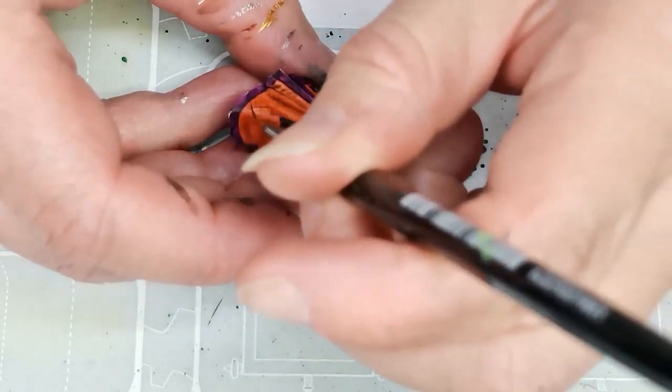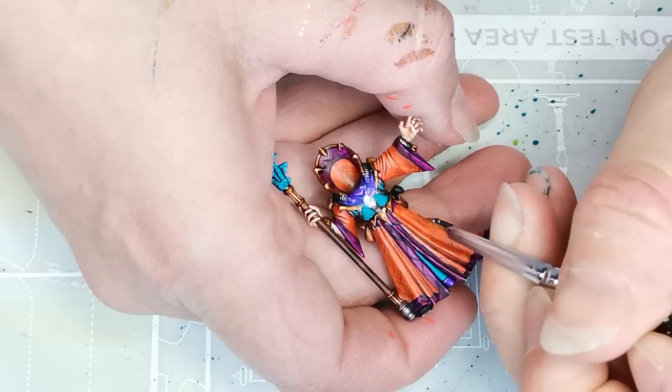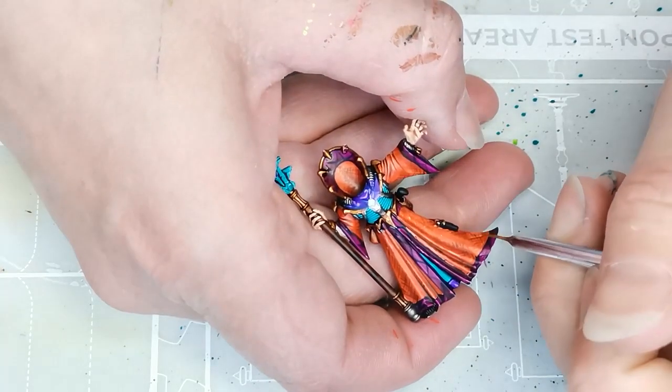I take a brown contrast paint — this is Snakebite Leather — and I add some hash marks on the model to add a little bit of shadow on the cloak.